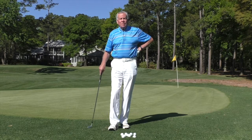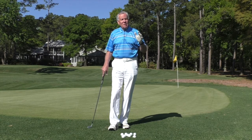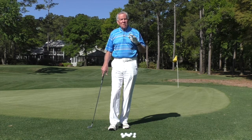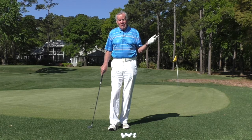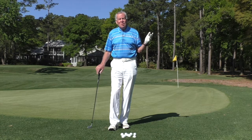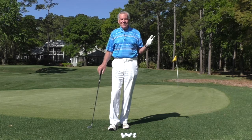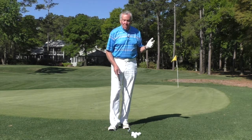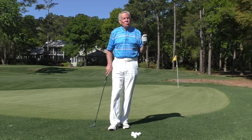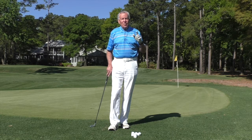Today we're going to talk about chipping. The majority of the people that I teach, when I teach this chipping method, they've never heard it before. But if you watch the tour, nearly all the PGA Tour players chip like this. It's nothing new, but most amateurs tend to chip with a lob wedge or a sand wedge, and it's very difficult.